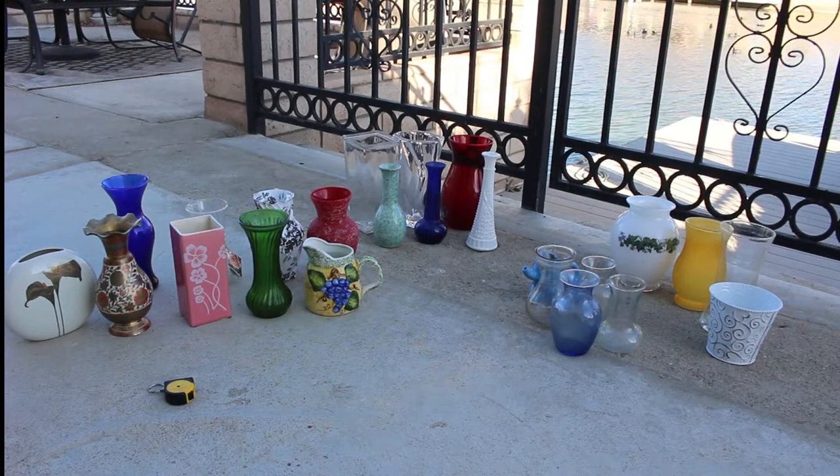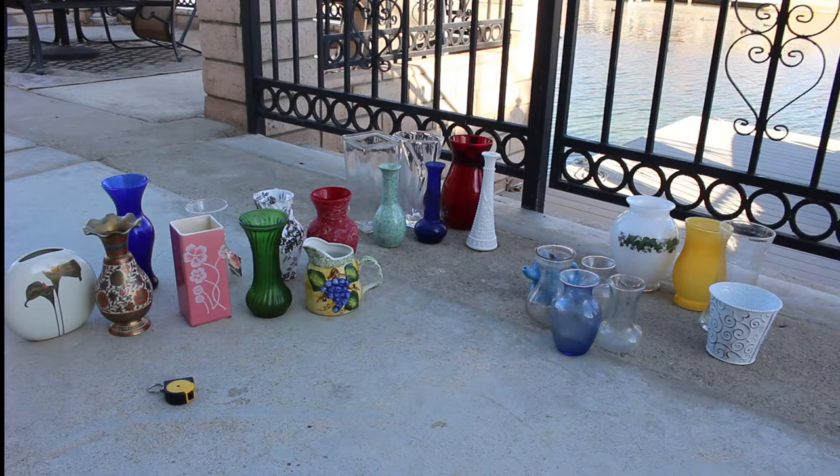Hey flower folks, welcome to Share Inspirations. In today's video we are going to be discussing vases, going from the worst type to the best type for the homegrown cutting garden. We're also going to be taking a look at beginner-friendly vases. Here I have my collection laid out — all the vases I've collected over five years of growing cut flowers — divided into four categories.